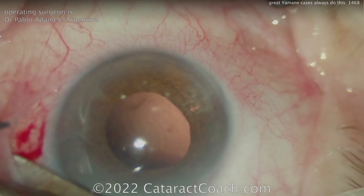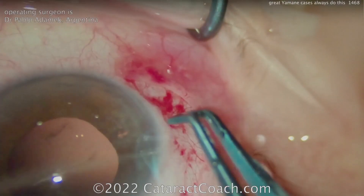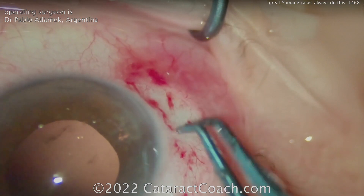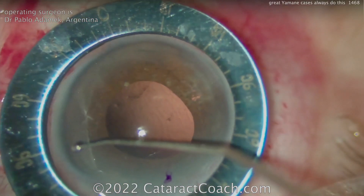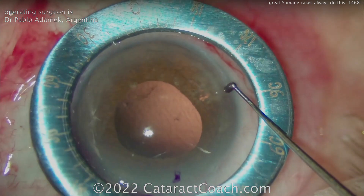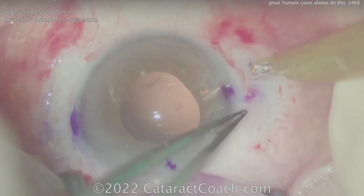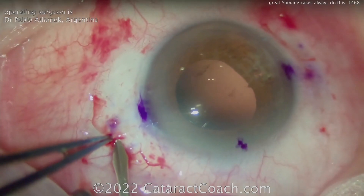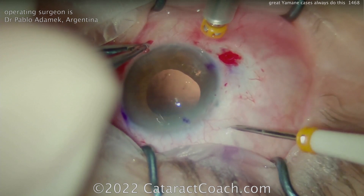Let's show you another video. Next up, we have Dr. Pablo Adamek from Argentina. This patient is going to get the same type of procedure — a phakic patient. A little bit of cautery is being done here, and this patient's going to get a Yamane scleral fixation. Importantly, he's marking very carefully so that the lens is centered — using that Mendez gauge and making marks on the cornea so you have a beautifully centered lens. Otherwise, if you're off by a little bit, the lens will be decentered. There are markers you can buy to help with this as well, and he's making little scleral pockets.